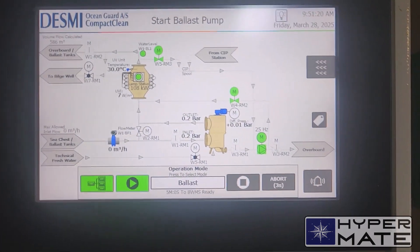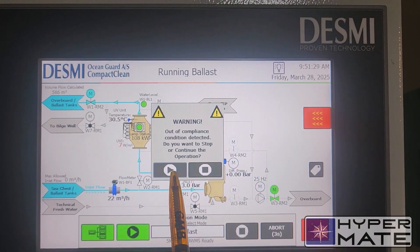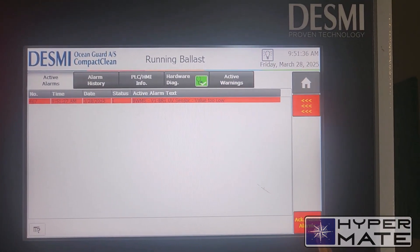We see now the command 'start ballast pump'. Pump started. And we see now running ballast. Of course we have now air and all this — that's what you get all the time during the ballast phase within the ballast and ballast operations.